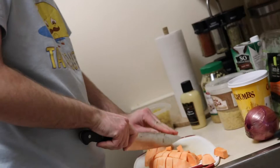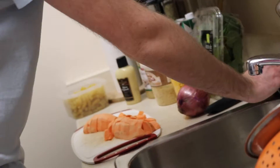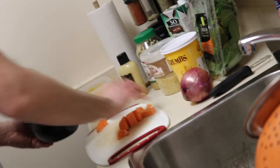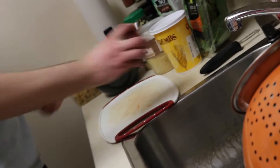Tofu has a stigma — people are afraid of it, and I'll admit I was too. It's intimidating if you don't know how to use it or flavor it. But if you check out some recipes and try it, you'll be surprised. We've had it taste like egg, taste like chicken, and taste yummy in a stir fry — it takes on whatever flavors you put into it.